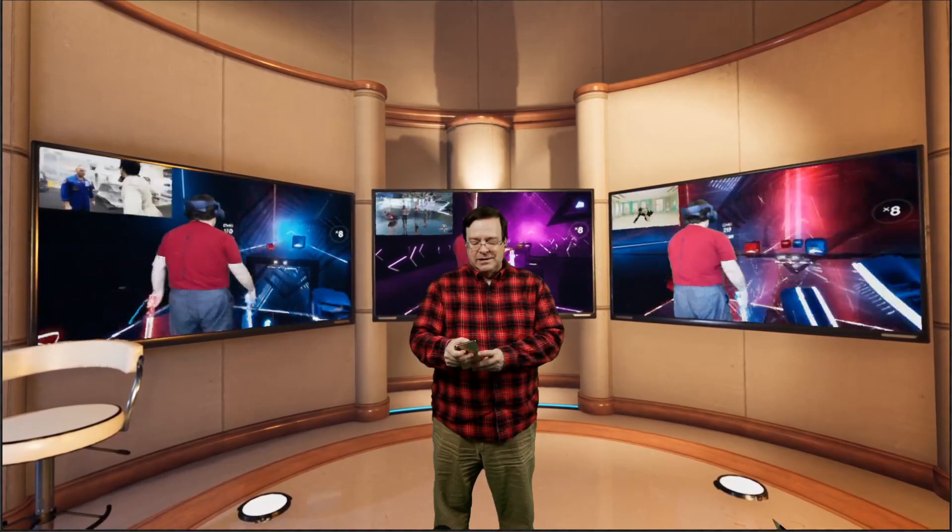Everything you need to do in eSports. You can even make the screens fly up into the ceiling if you're getting distracted and you want to talk, or if you just want to talk about one particular screen. And you can bring the volume up and down on each screen like this — there's the right-hand screen, there's the middle screen, there's the left-hand screen.